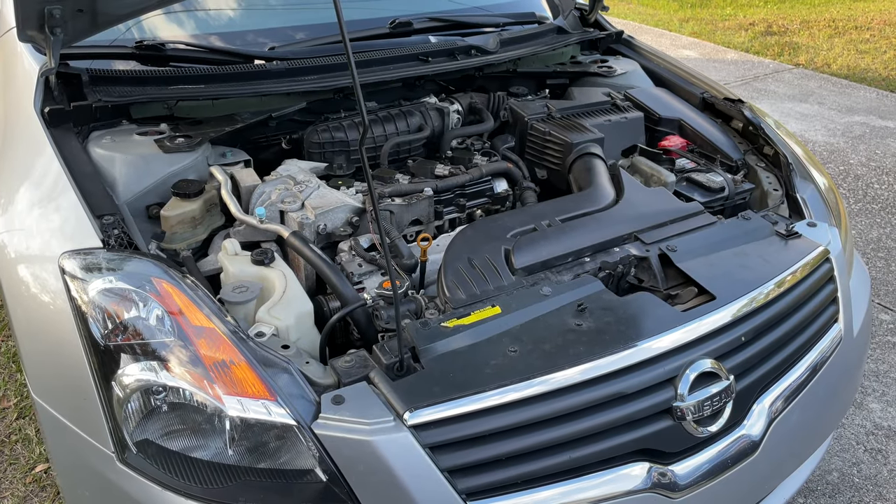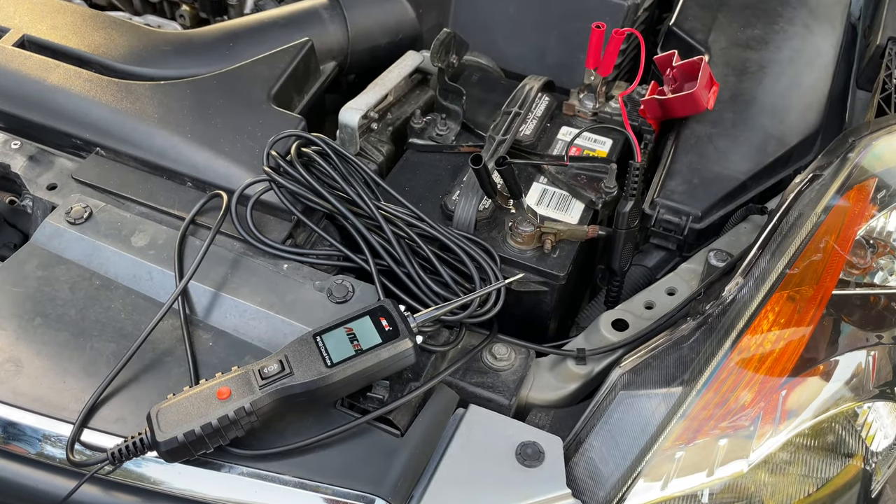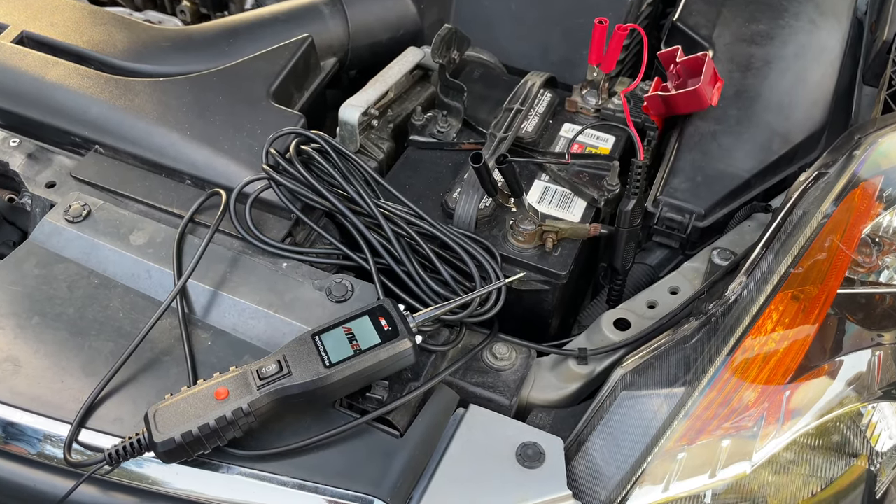How to test the AC compressor clutch. It's best to use a circuit probe tester for this. You simply connect this tool to your car battery. Next, find the wires going to the AC clutch.